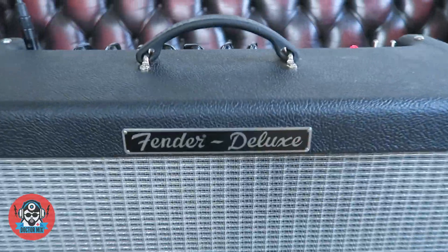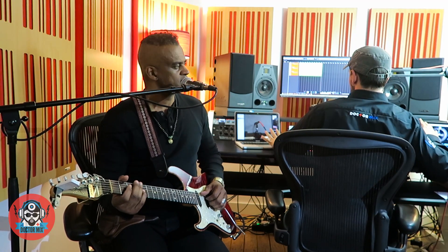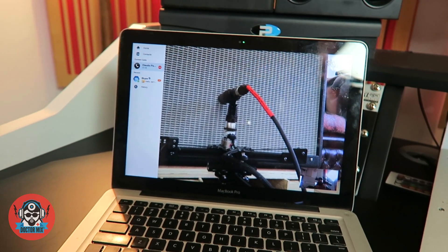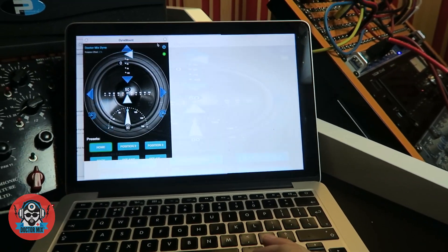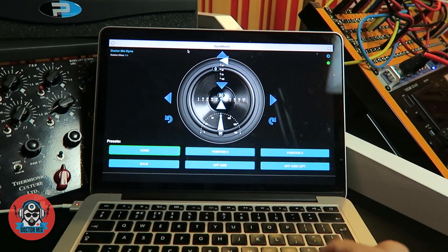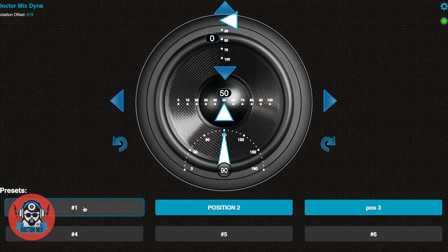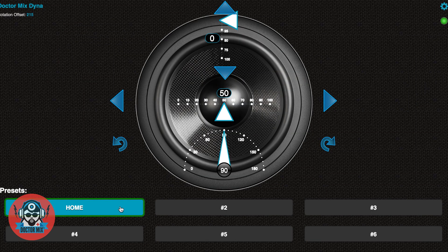Here's our Fender Deluxe with an SM57 and the Dyna Mount. Back in the studio, we've got everything set on this computer. On my left I can see the microphone and the amp, and on my right I can control it with the very practical app. I'm recording everything with Cubase. We've got that lined up in the center, so I'm going to save this as my Home Position.